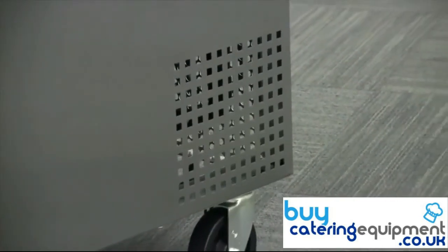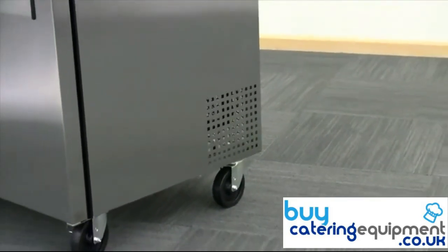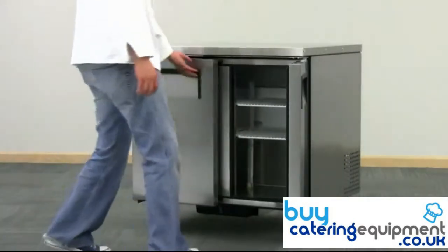The bottom-mounted compressor operates below the heat of the kitchen and slides out for easy maintenance. Rely on the True TUC 36 for your double-door undercounter refrigeration needs.